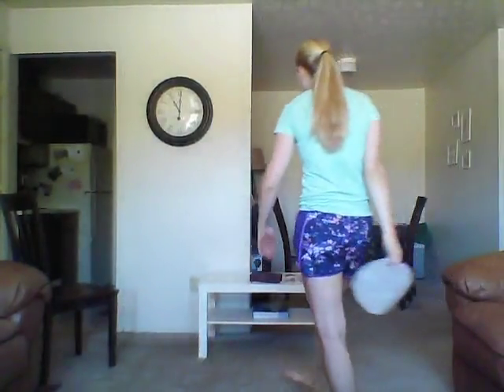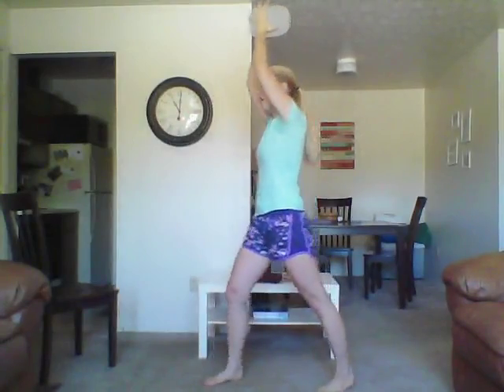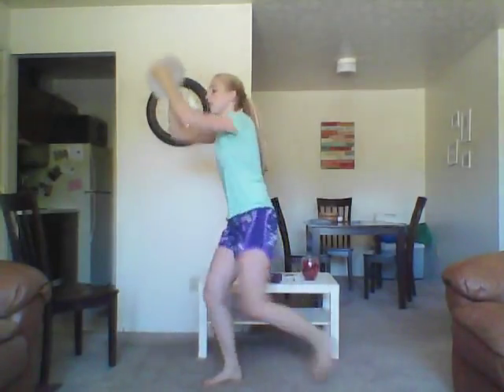Next up: knee drives. This is a hard one. Feel free to drop the weight at any point. Start with it up here, one foot forward, one foot back, and we're going to drive our knee up. We're going to do eight reps and then switch sides. This is an arm killer, so if you need to, drop the weight. But do as many as you can before you drop it. Fifteen seconds to go.